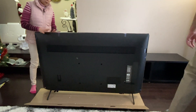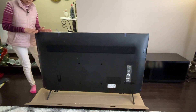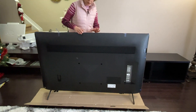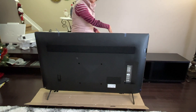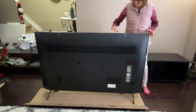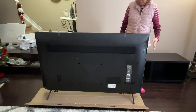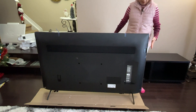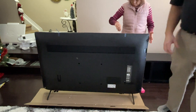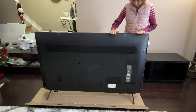In the setup guide it says don't touch the screen. So I'm leaving the cardboard covering the screen until we put the TV up on the TV stand, then we take the cardboard off. Also, don't squeeze — you have to lift it from the bottom and put it up on the stand.